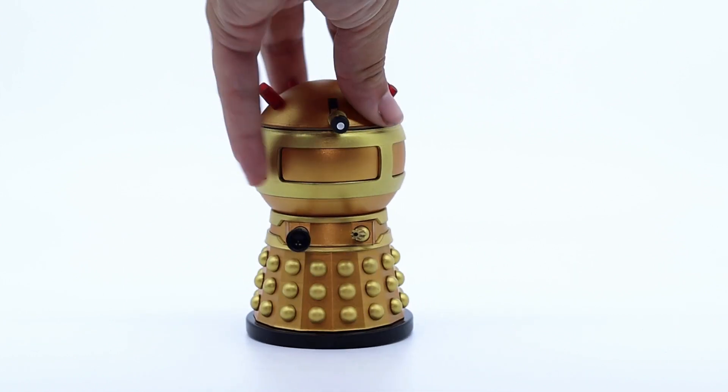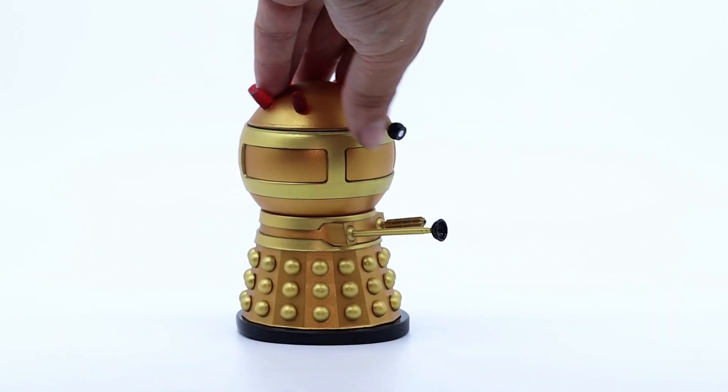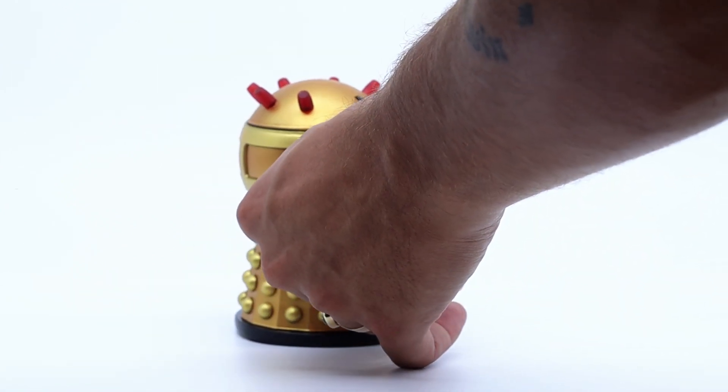Beginning with the articulation, it's pretty similar to the Dalek toys — the head can rotate a full 360 degrees, the eyestalk can pivot up and down, and it can in actual fact be displayed looking downwards at his Dalek army or at his enemies on a high plinth.